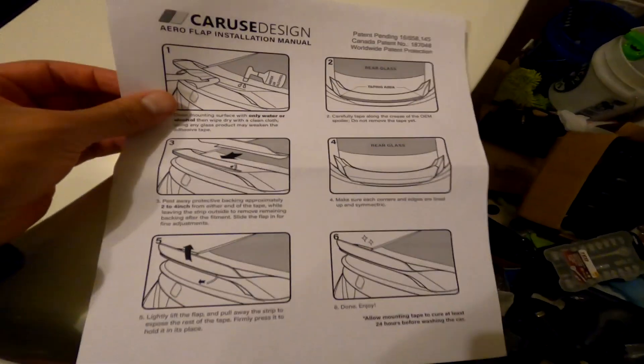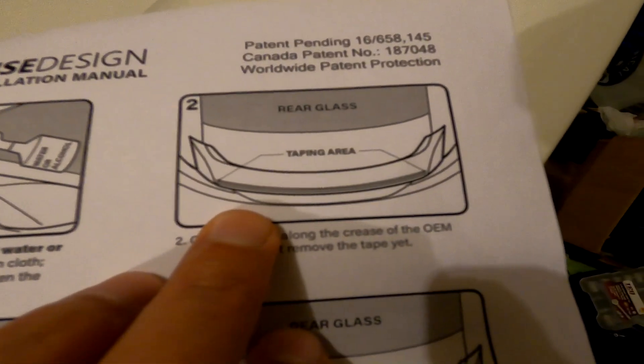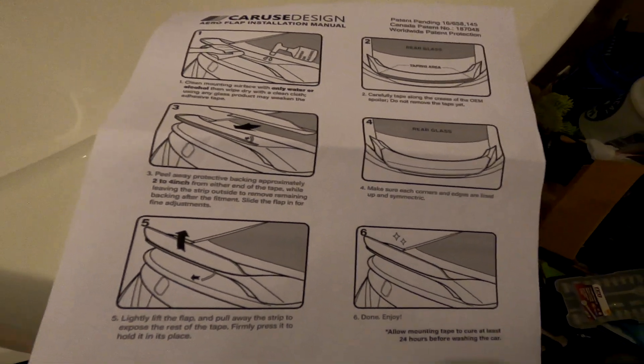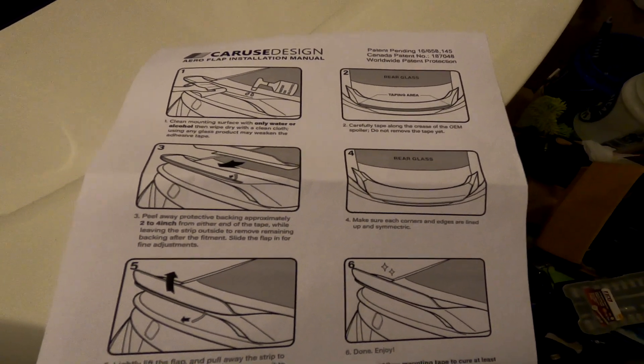Alright guys, I'm in the garage. The instructions are pretty straightforward: wipe down with water and alcohol, tape the provided double-sided tape, peel off each edge, adjust it, put it on, start peeling the tape off, push firmly and you're done. Allow the tape to cure for at least 24 hours. Pretty easy install.